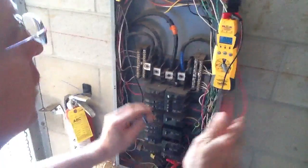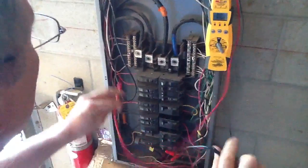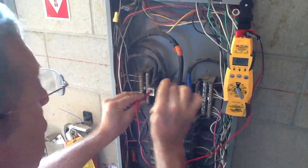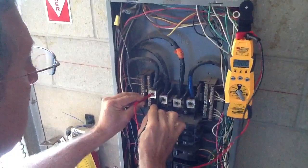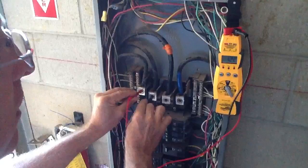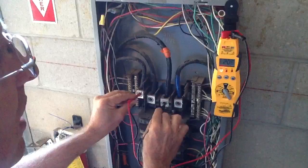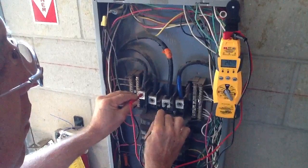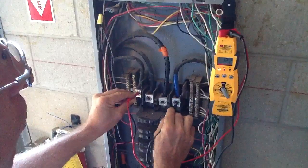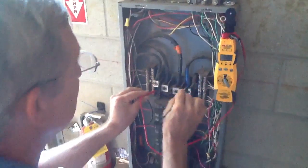First thing you want to do is take your meter and find your neutral. This here is going to be the neutral side, the ground side, so I'm going to go from here to each individual leg. This is A phase — 121. I'm going to go to B phase — see how that's 208. Now I'm going to go to C phase — 122. So that tells me I have a 120/208 three-phase system.